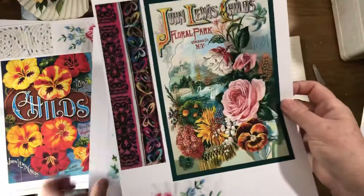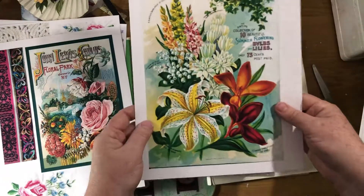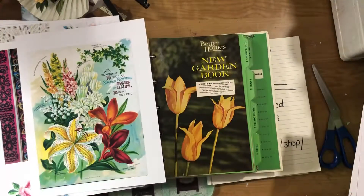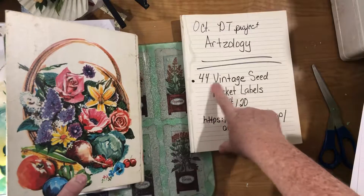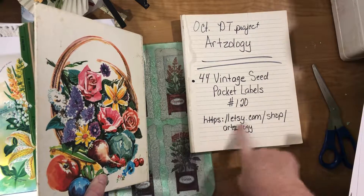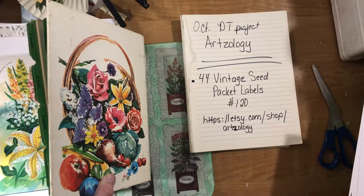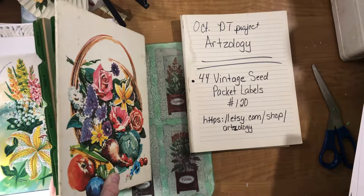So my goal is to do two journals with this kit, and then maybe I'll move on to more fall things. Once again, this is the 44 Vintage Seed Packet Labels number 120 — there's the address to her shop. I'll keep you guys posted on what I do next. Talk to y'all later, bye!